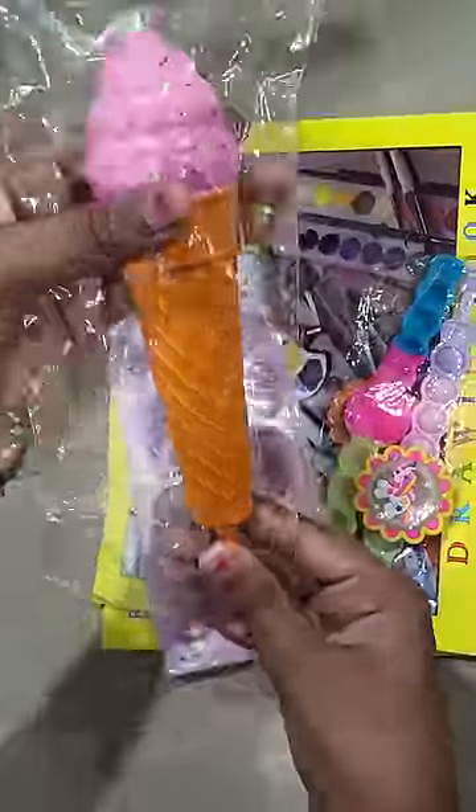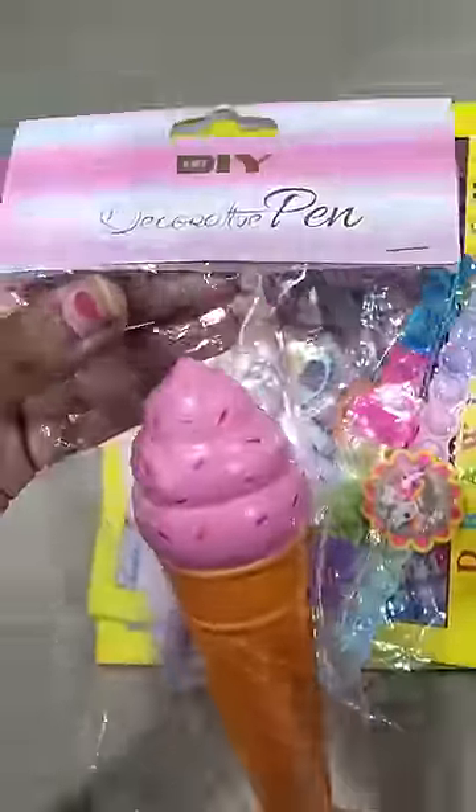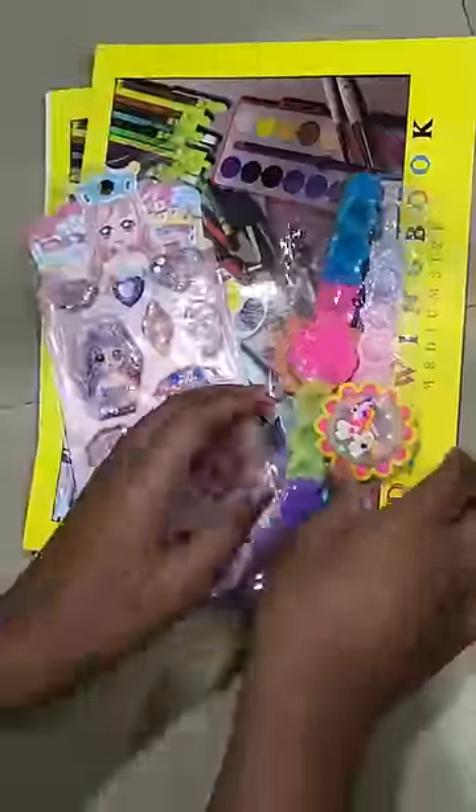And this is a squishy pen. So this is an ice cream squishy pen — this is an exact squishy pen. We will also show you this one. This is a cone ice cream type.